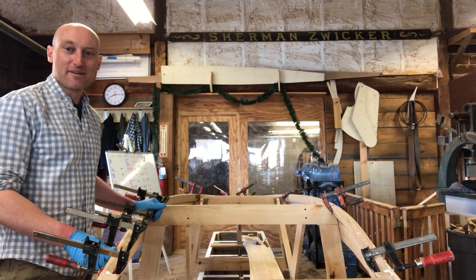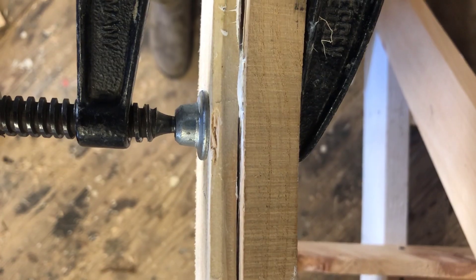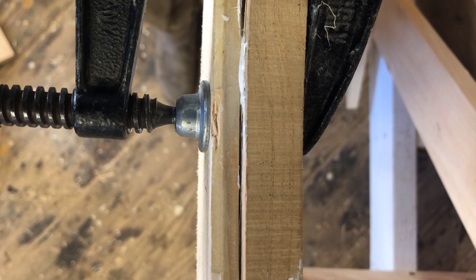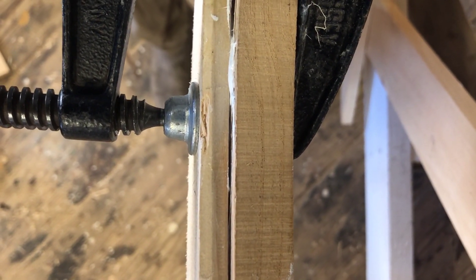As I add the screws, I'm going to keep moving my clamps as I go so that I can keep everything tight and get consistent squeeze out. Before I start adding the screws, I want to make sure I get squeeze out of the adhesive between the chine and the plank. Usually a clamp is the only thing that will do this.